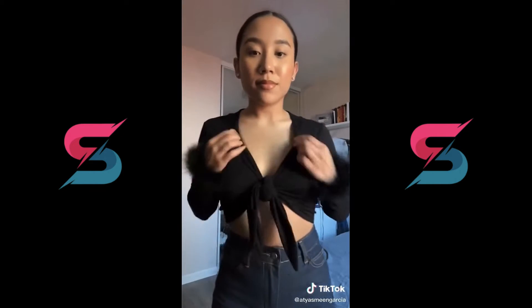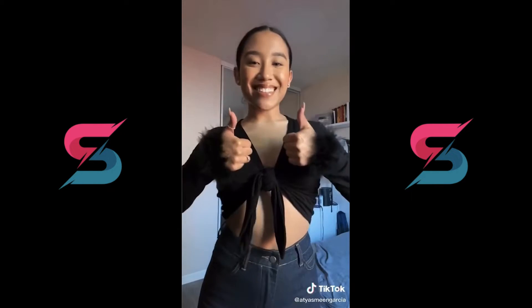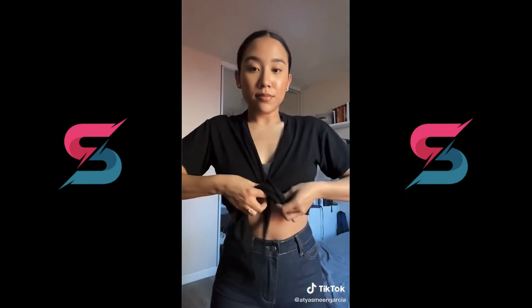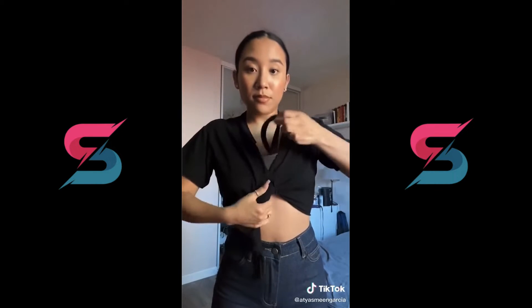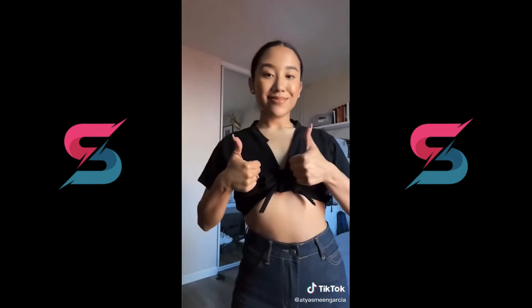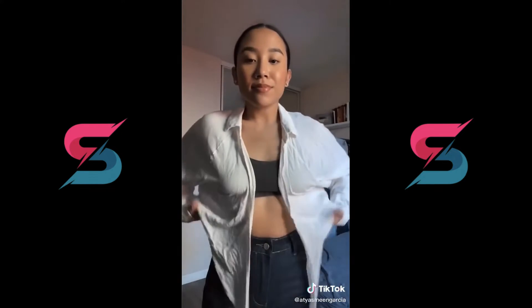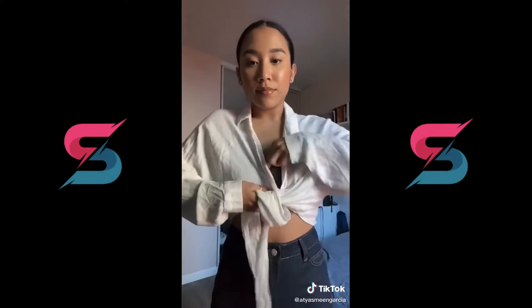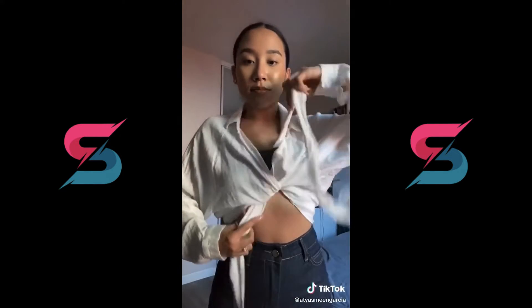Take the front ties and wrap it across as if you're going to tie the top normally, but instead take one of the ties and loop it under your bra and pull it up so that the tie comes out of the top of the bra just like this. Then tie the top as normal and that's it. It's super easy and you can't see your bra at all. This hack literally works for pretty much any tie front top — as you can see this one's a little bit more loose but the hack still works the same.